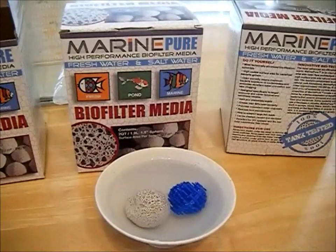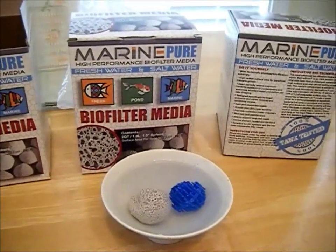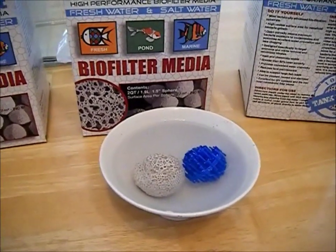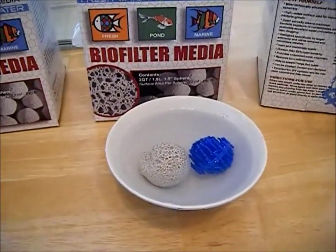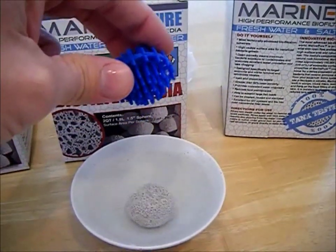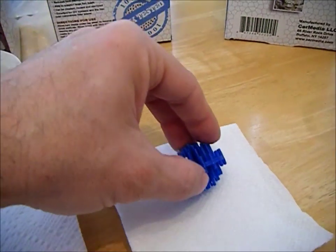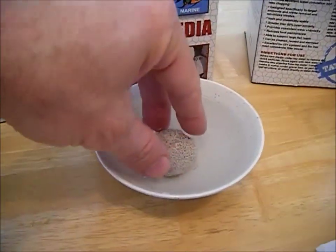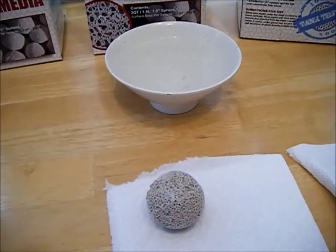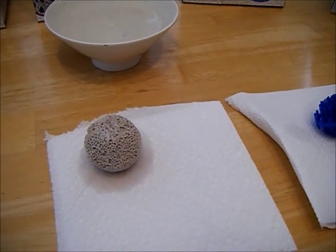There are two things that are great about it. First is the amount of surface area that each sphere is claimed to have, and the second thing is the wetting properties of this type of media. I've set out a typical bio ball on this napkin — as I pull it out of the water a couple drops fall off. I'm also going to pull out the MarinePure, and you can see the water pouring out of it, and we'll set it on the napkin to compare how much water is leached out of each one.